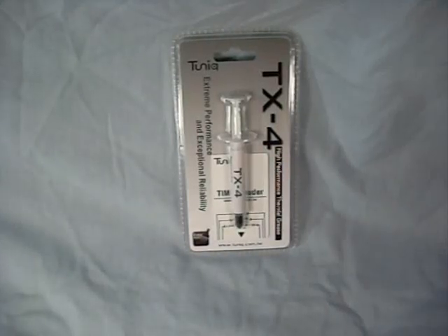Hey guys, welcome to another product showcase video. Today's item is from Sunbeam Tech, and this is their Tunic TX-4 High Performance Thermal Grease.